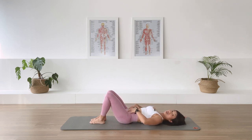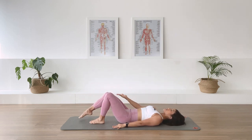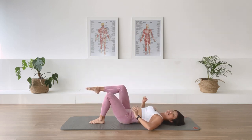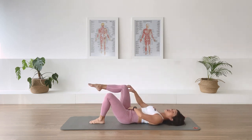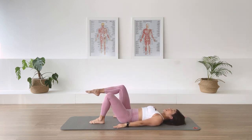Let's work on the center here. Exhale, we draw in the corset muscle and we take the right leg up to tabletop — top of the leg, knee over the hip. Lower down as you inhale. Exhale, we bring it up. Working on stabilizing the pelvis and stabilizing the lower back. Inhale, lower. Exhale, up. Movement from the hip, not from the knee. Two more. Last one.